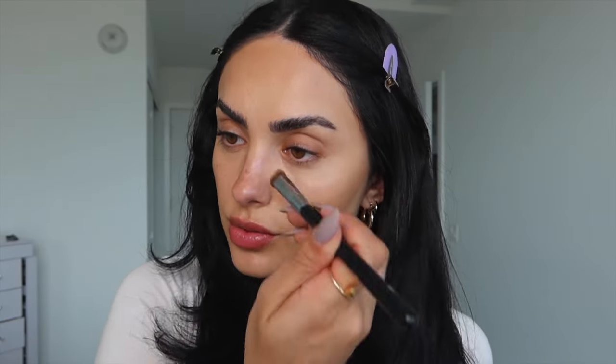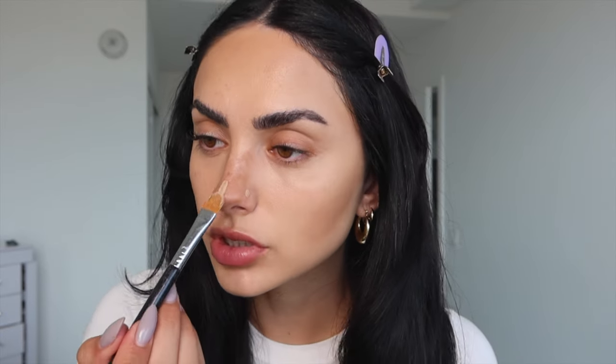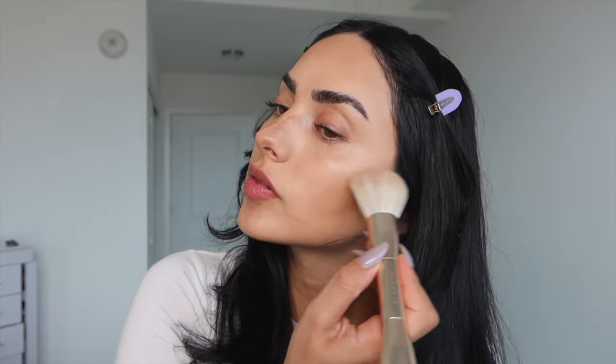I take an angled kabuki and begin to blend the contour in so it stays in place. The contour is really defined now. For the nose area, I take a little bit on a smaller brush and contour the nose — I want it to be really defined. I blend it out with another brush, then put a little concealer on either side of the nose to make the contour very defined. That makes my nose look more narrow.